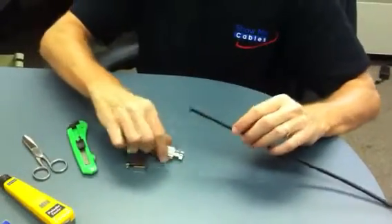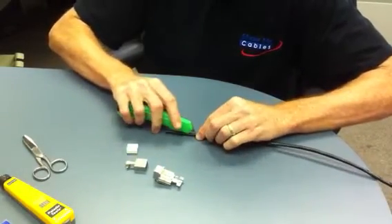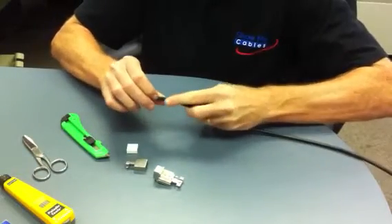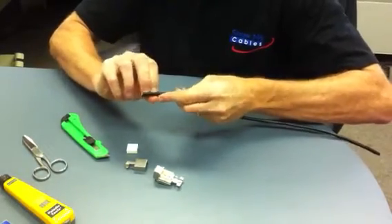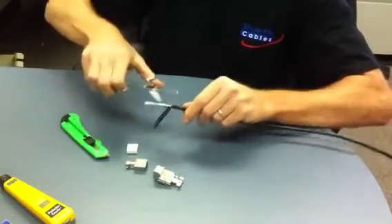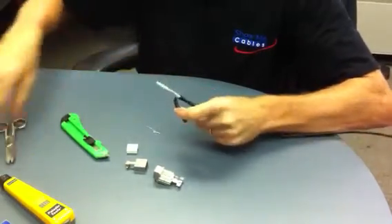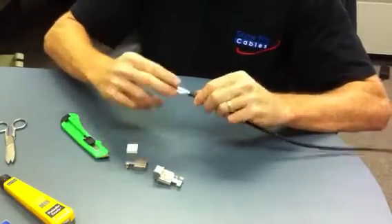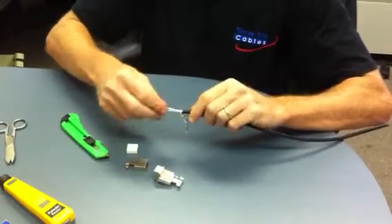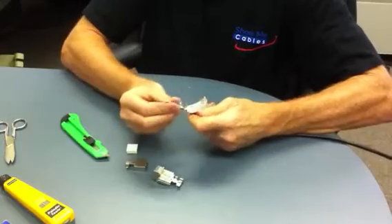Step one: I'm going to take my jack and cut the cable about two inches back. I've got a pull string and the PVC jacket — I'm going to trim off both. What I'm left with is the foil shield. In this particular case, I've got some cellophane shield, I've got the drain wire, and then the four twisted pairs.